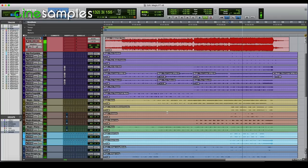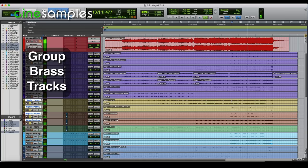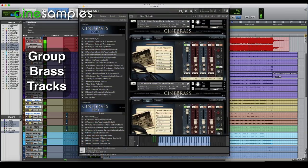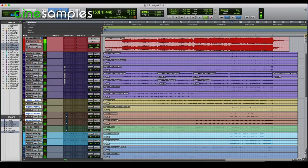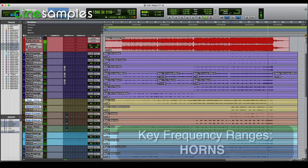Now listening to the brass section only, I recommend grouping the brass together to make it easier to solo the brass section. These brass stems, courtesy of Cinebrass Core and Pro. Now let's explore some key frequency ranges for each brass stem, starting with the horns.